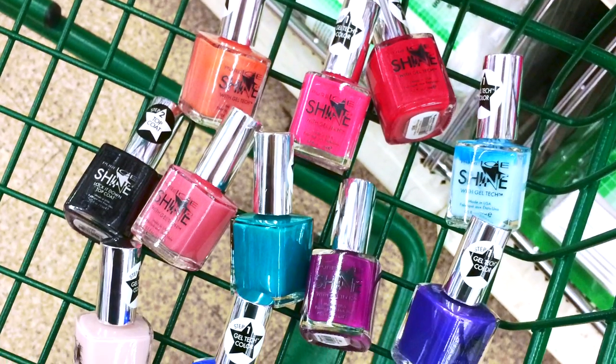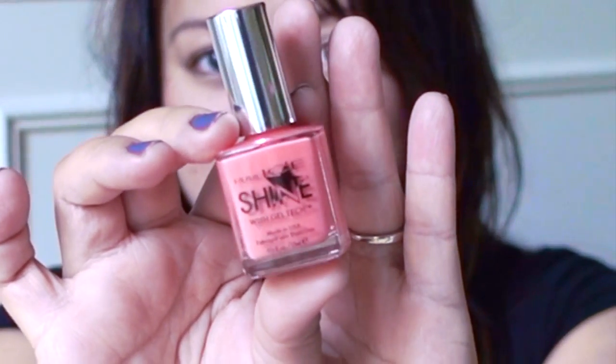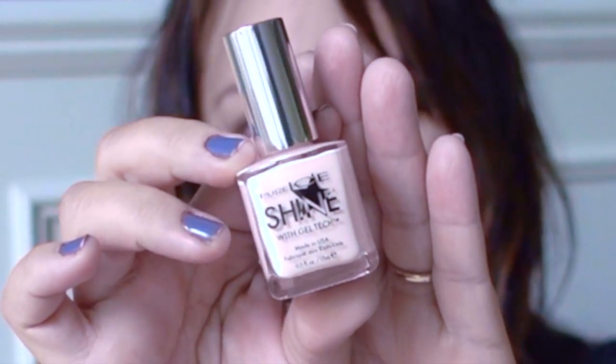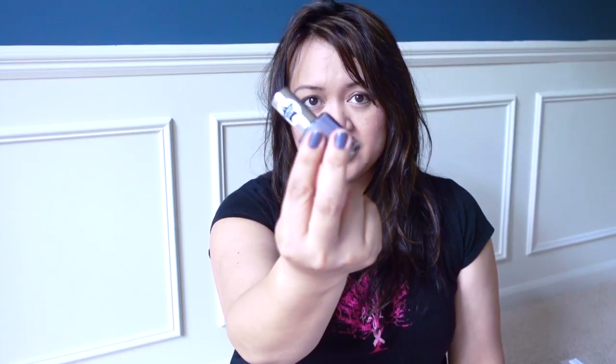Probably one of my favorite finds of this Dollar Tree haul are these Pure Ice Shine Gel Tech nail polishes. I bought several colors: an apricot-coral called 'My Only Sunshine,' a medium gray called 'Shining Night' which I'm wearing now, a pale bridal pink called 'I Shine For You,' and a super light gray called 'He Rocks My World.' I also bought the step two top coat, which I think is crucial. I tried one color and it lasted over two weeks — but without the top coat it starts to chip. So the top coat is absolutely essential to making these work.